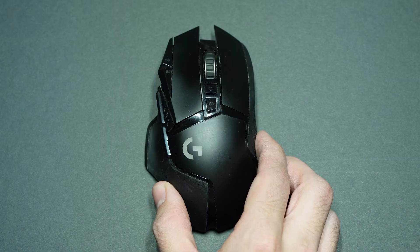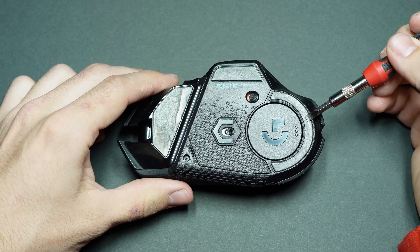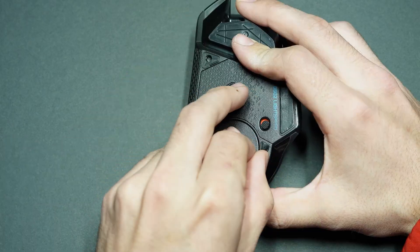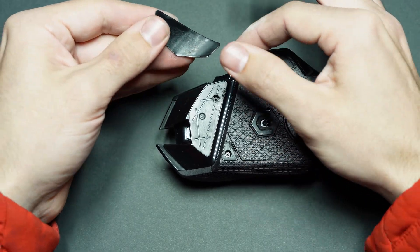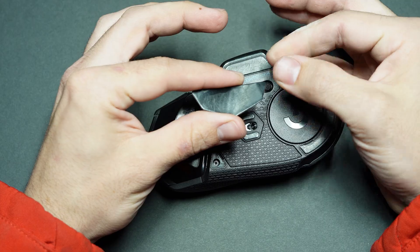Now that we know what we're working on, let's hop into the tutorial and show you how to take apart this mouse and replace the switch. To begin the teardown we need to remove three little rubber pads on the bottom of the mouse. You'll notice there are small grooves to place a pry tool underneath them and gently pull them away. Be careful if you plan on reusing them, but if you damage them they're super cheap to replace — I'll add a link in the description.